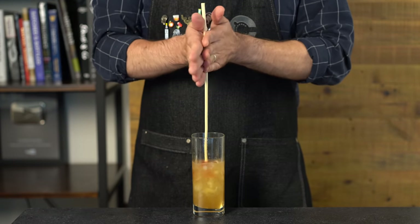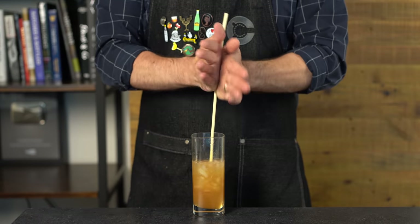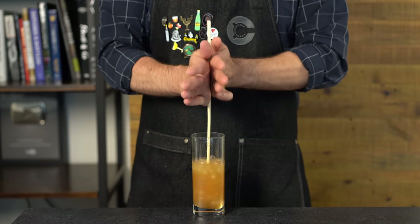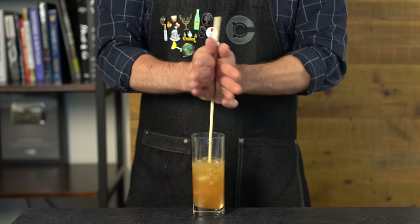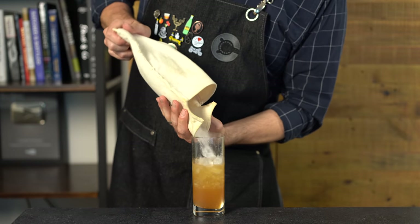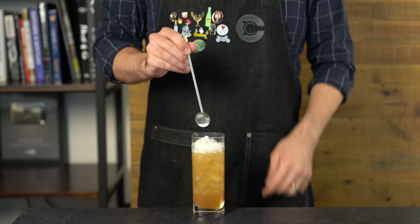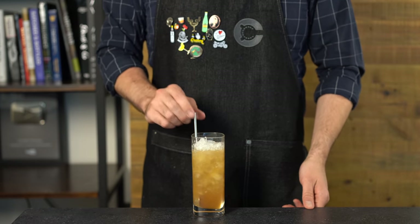Hit that with a couple dashes of Angostura, and now we swizzle. Drop the swizzle stick into the cocktail and rub it between your palms to spin it, raising it up and down to make sure everything is mixed together until you get a nice frost on the outside of the glass. You could use a bar spoon, but the sticks are a lot more fun. Then top with the rest of your crushed ice and tuck in a straw.